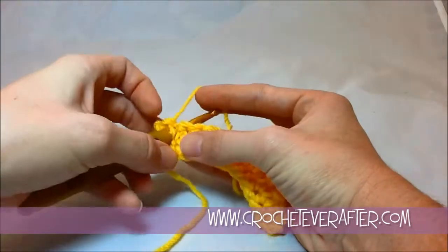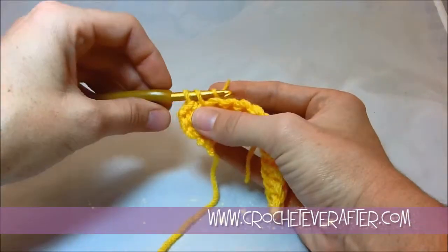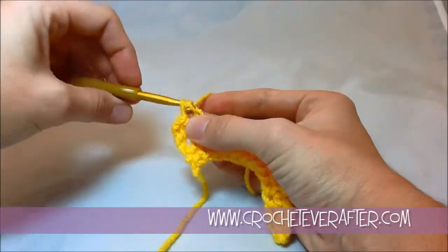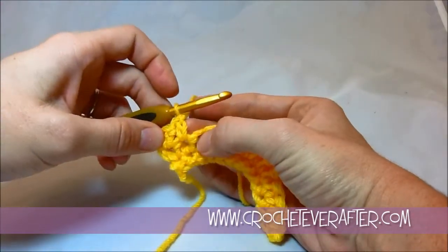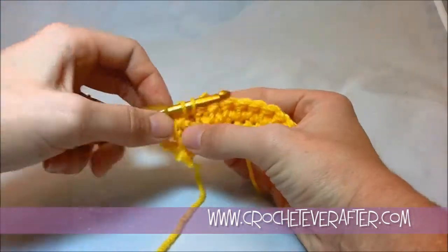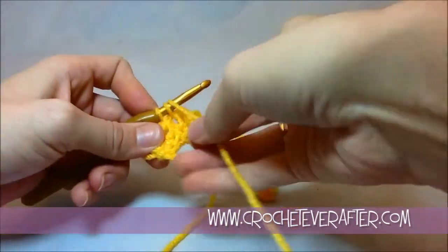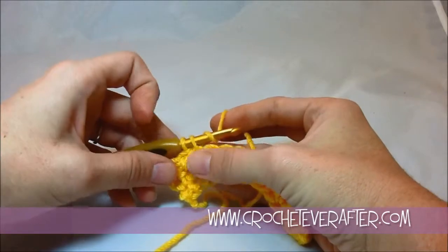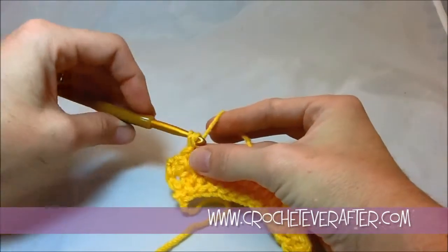So again, I insert my hook, yarn over and pull that up. Then I yarn over and pull through just that first loop, yarn over and pull through the second. You can see that it's almost looking like a double crochet, but not quite — it doesn't have the looped quality, it has more of a chain effect. I insert my hook and pull up my loop, chain through, yarn over and pull through both.